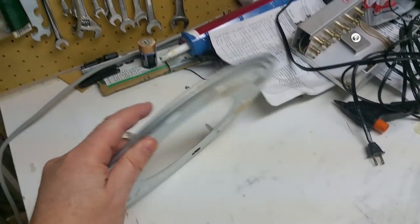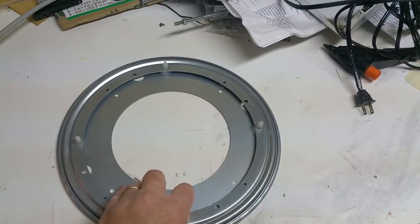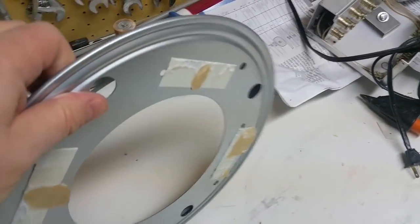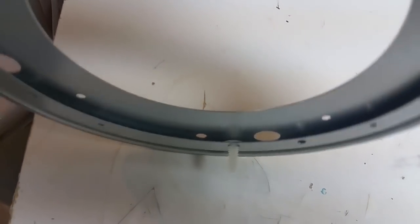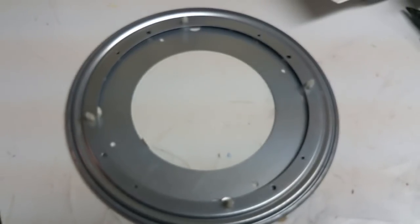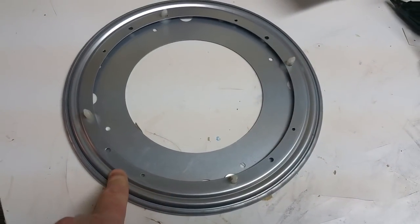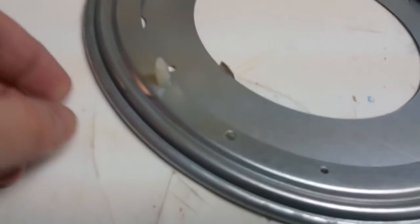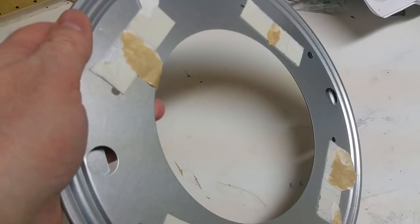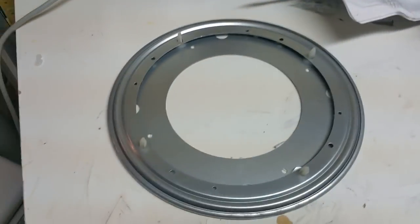That dumpster dive item is this — it's a lazy susan bearing, basically two plates that you can screw stuff to. A top plate and a bottom plate with ball bearings separating them, and you spin them around like that. Kitchens will have spice racks like that. This particular one was part of some kind of a cardboard display rack thing. It used plastic pegs on one side to hold it to the display and double-sided tape on the other, so I was able to liberate it fairly quickly without having to bring all that cardboard home.